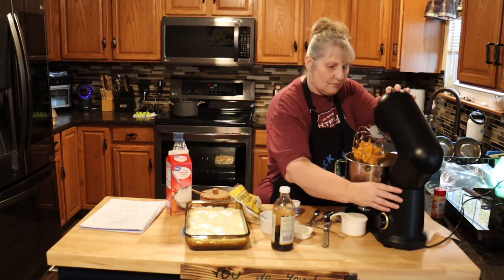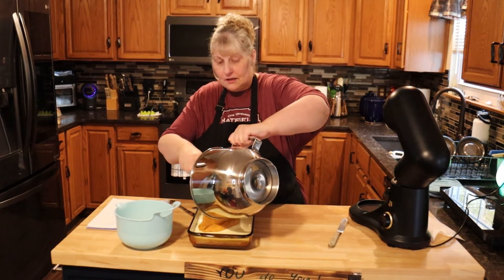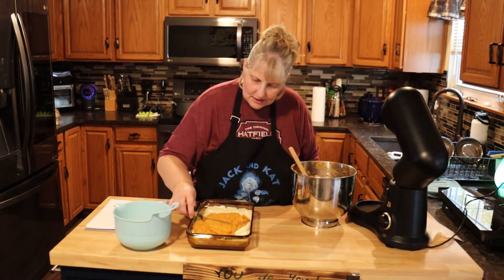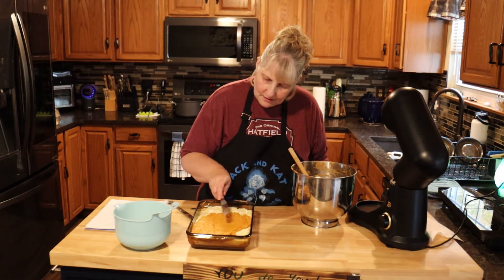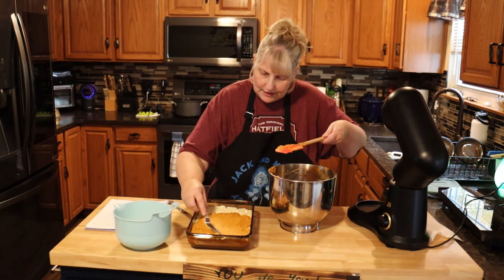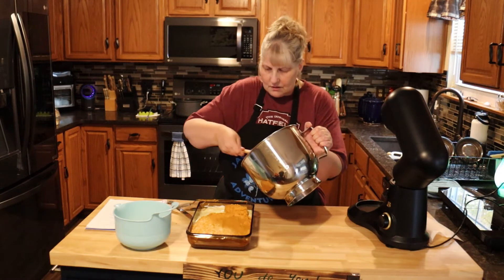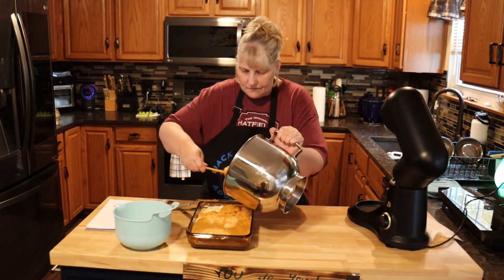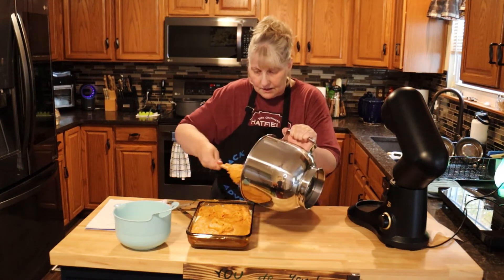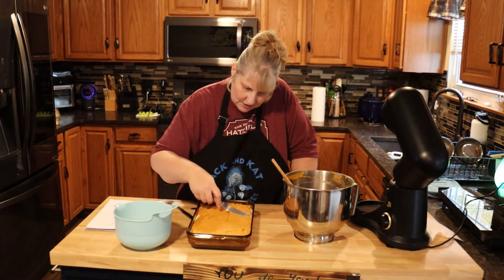Now we're just going to mix this all together. Now our sweet potato layer is ready. You're going to try to do this without getting the cream cheese layer mixed in, so be careful. I'm using an offset spatula which makes it really easy to spread this on. Just make it as even as you can get it.